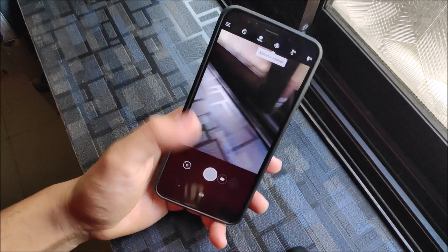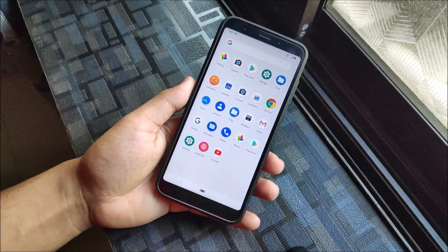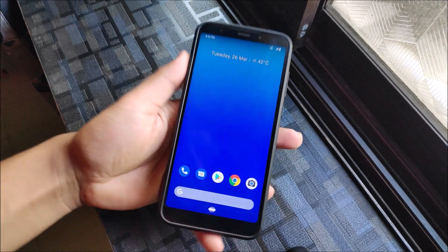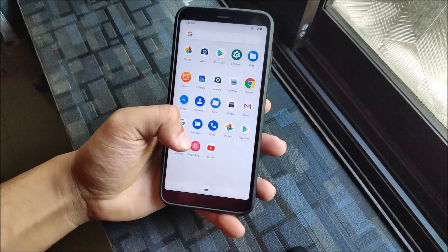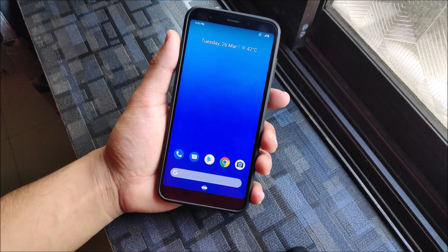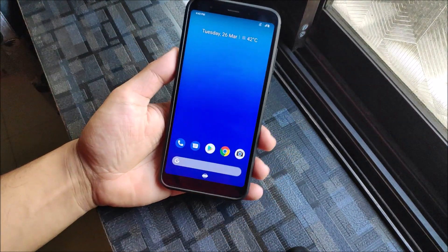The GCam link will be in the description — just install any GCam and it will work fine with no issues. Bluetooth and everything else works fine as well. Since this is a stock ROM, you can theme it with Substratum, though it will obviously only work with root. Overall, there's nothing major missing, and it's much more stable for daily usage.